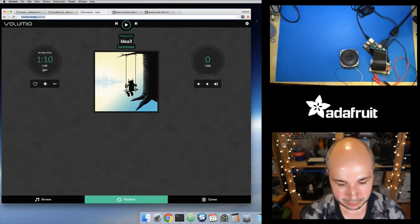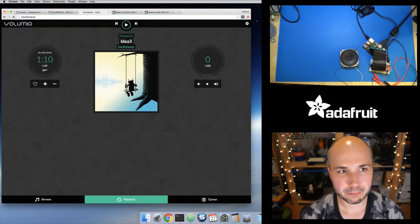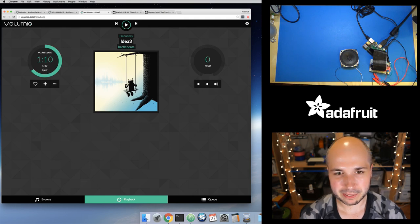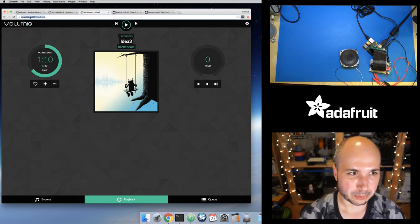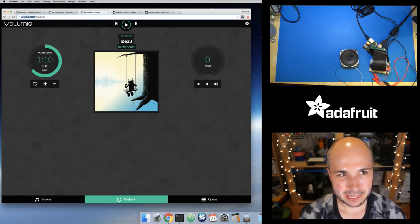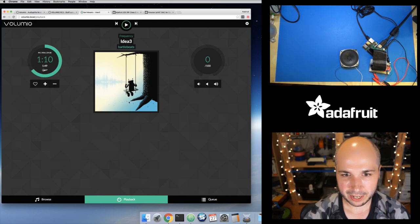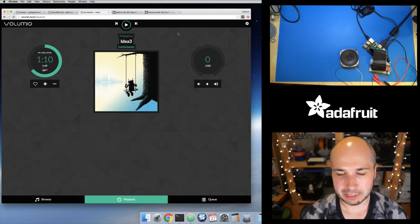Once you have it up, go to http://volumio.local. This assumes you have Bonjour or multicast DNS support — on Mac OS X you have it automatically. On Windows you have to install Apple's Bonjour printer services. Chrome on Android does not support this .local lookup, which is a bit of a pain, so you might need to find the IP address of your Raspberry Pi by looking in your router. I've already configured it a bit and it comes up like this — it won't have an album ready to play obviously, but it looks very nice.